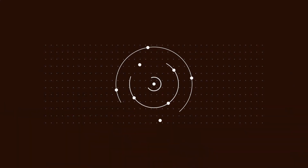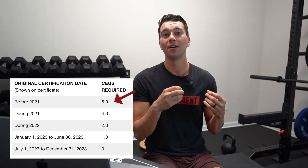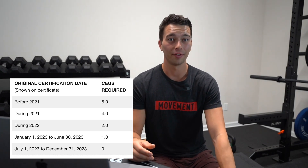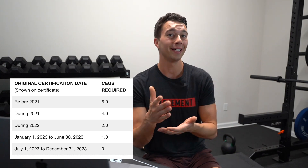How many CEUs do you need in order to recertify? This depends on how long you were certified. If you had your CSCS for the entire period from 2020 to 2023, you're going to need the full 6.0 units. Basically you need 20 hours of continuing education every year that you're certified — so three years equals 60 total hours, which we call 6.0 units. This chart is from the NSCA website; just Google 'NSCA recertification' and you'll find it.